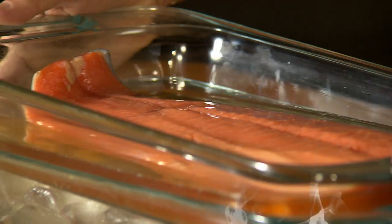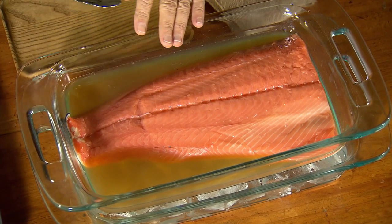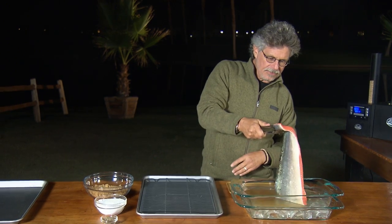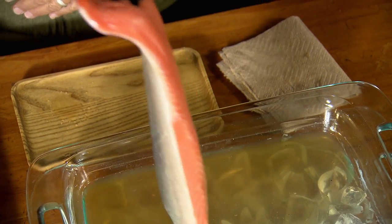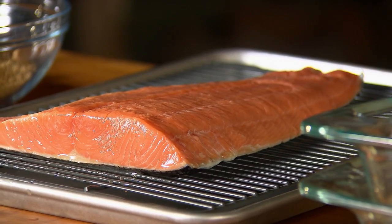Marinate the fish for 30 minutes in the refrigerator. So here's the salmon marinated in the scotch whiskey for 30 minutes. What you want to do is lift it up, drain that scotch whiskey off the filet, and then lay it on a wire rack over a drip pan.